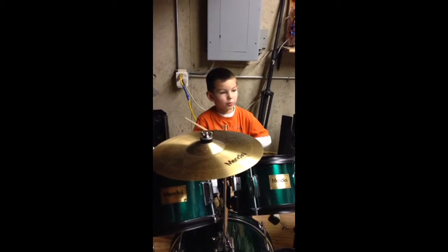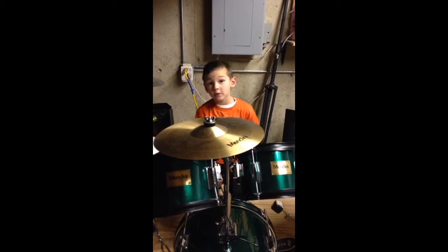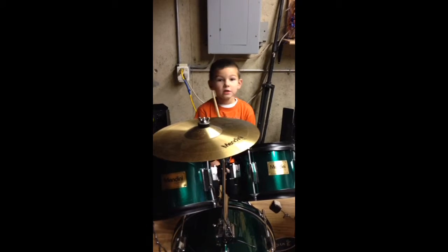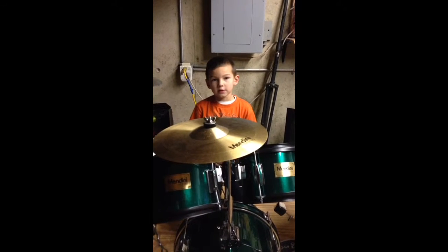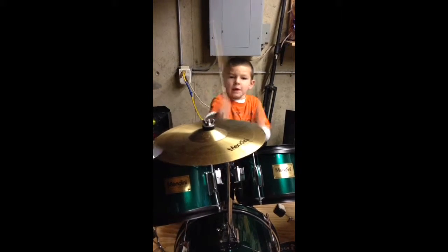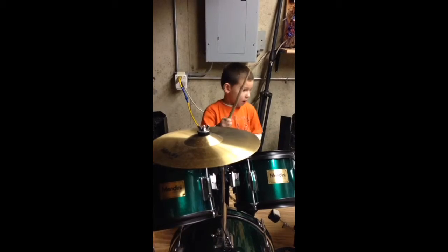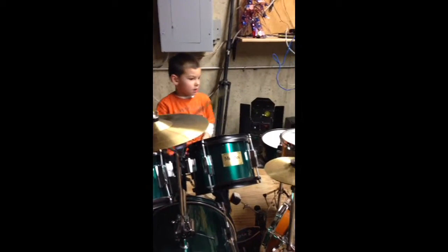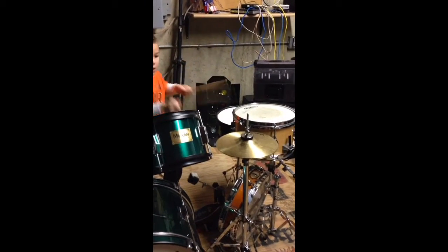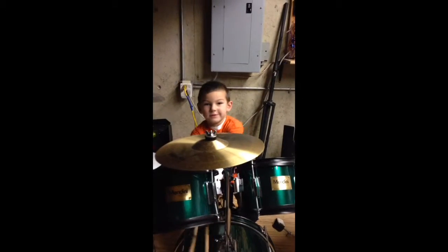I'll show you practice. I'll see you next time — it'll be a good week. Visit me and I hope you practice. Goodbye!